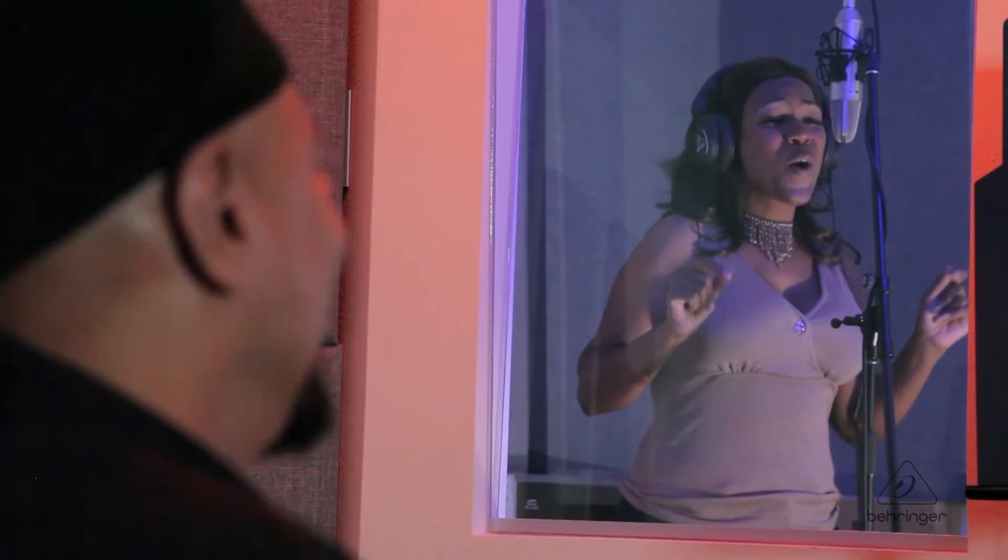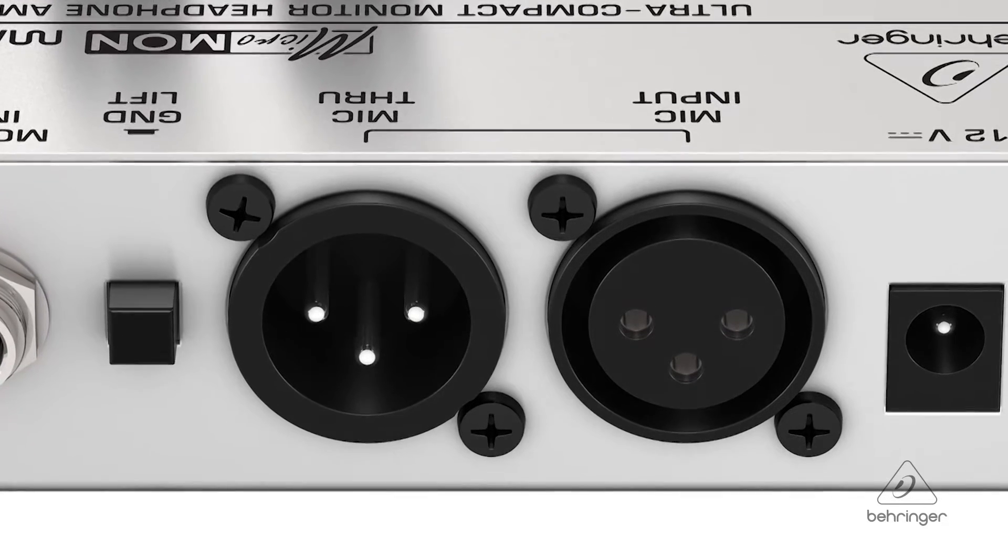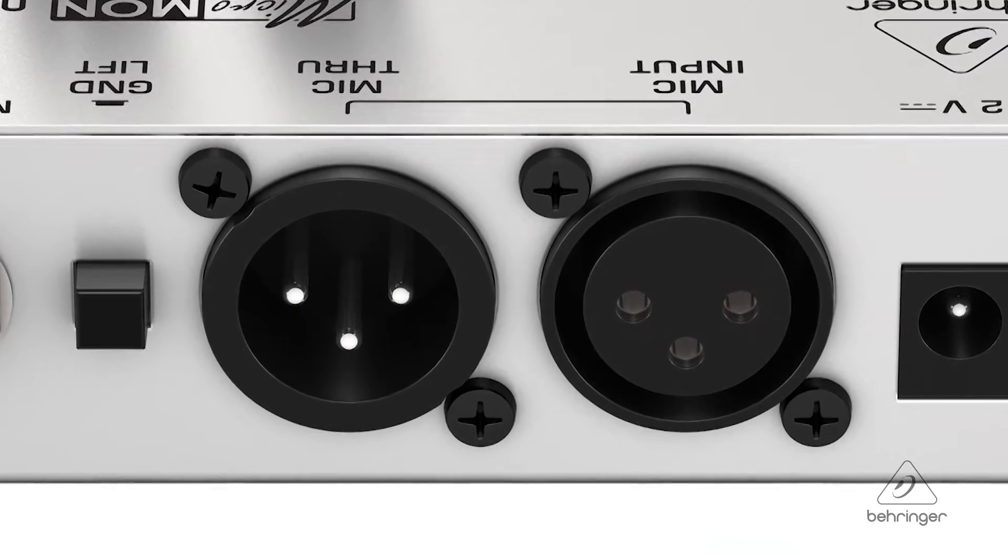This is a great box for the More Me concept. It's going to be great in the studio if you're listening to mixes while you're tracking, or it's going to be great live on stage. You can plug a microphone into it — the microphone has a mic through, so you can take it to front of house, get the monitor signal back to you, and still add more of you to it — more me.